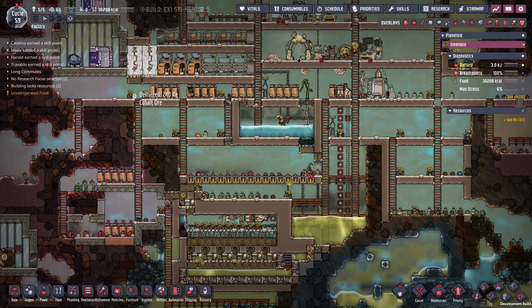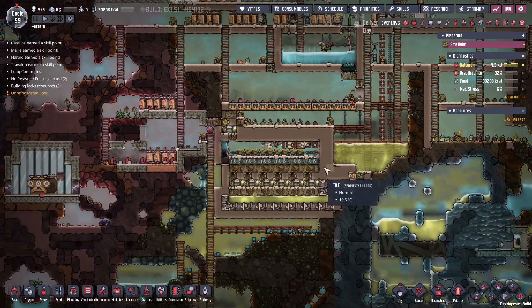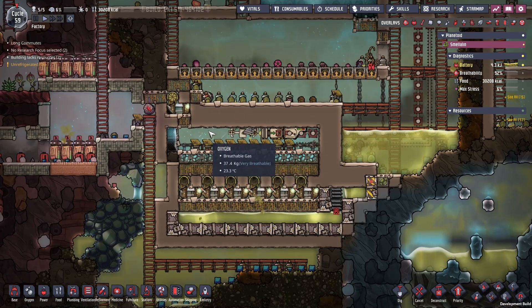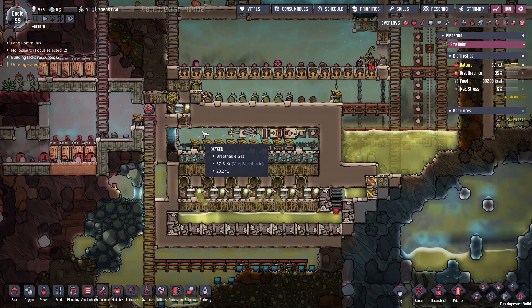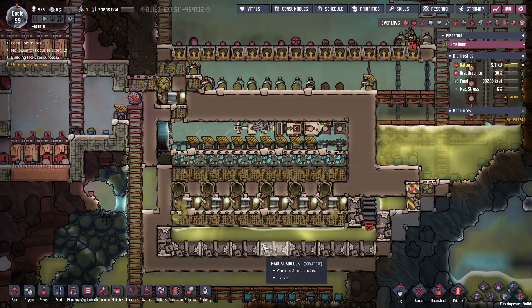Hello everyone, this is G and welcome back to another episode of Spaced Out on our map the factory. In a previous episode we built this contraption right here and it's been producing lots of clean oxygen ever since. Now some of you asked questions in terms of the layout and the materials used.